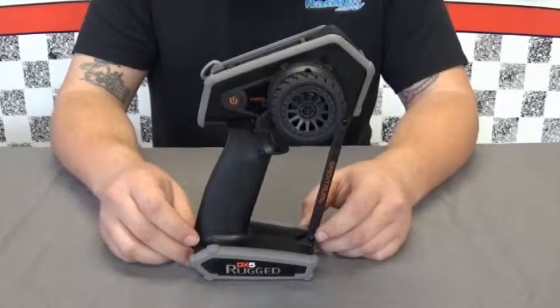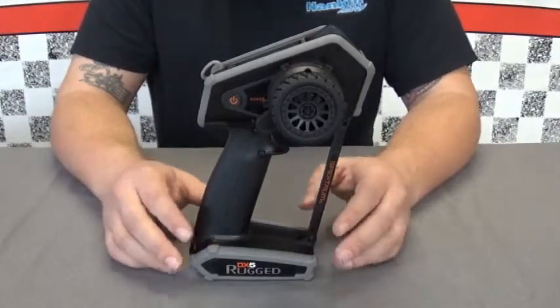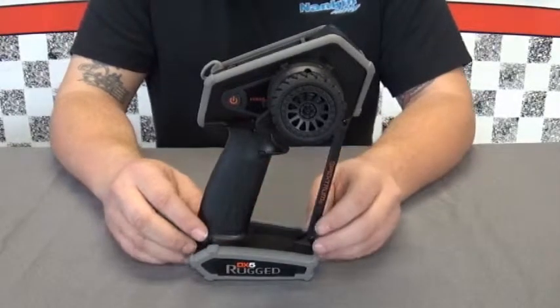Hi, I'm Dave and I'm James with Nankin Hobby, and today we are talking about Spectrum radios — surface radios. This video we're going to be talking about the DX5 Rugged.